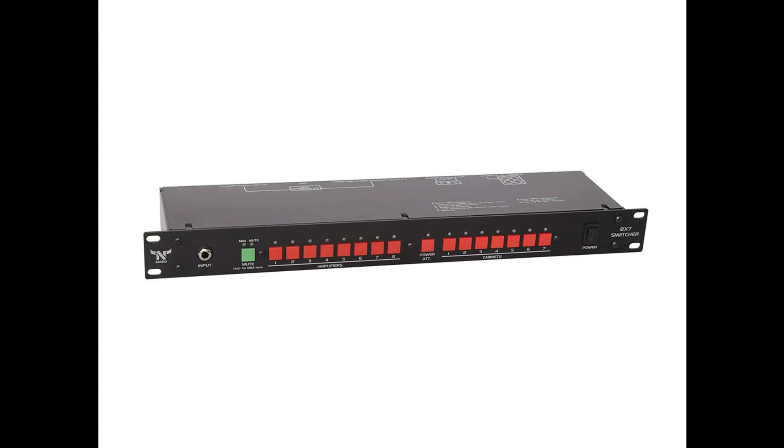There is no dead spot between the switching, making the units a great choice for recording or on stage. Supports up to 8 or 4 amplifiers or combos, and up to 7 or 4 cabinets. Can drive up to 3 cabinets in parallel simultaneously. Switchable power attenuator insert. Can be used for silent recording.